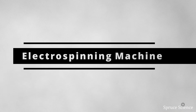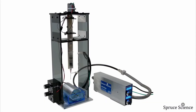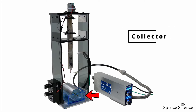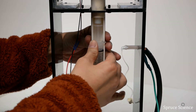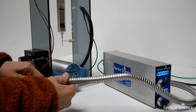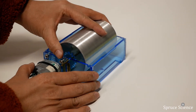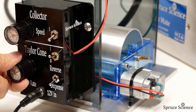Electrospinning is the method of using high voltage to produce ultra-small diameter fibers. The apparatus used in the electrospinning process is shown here. The hardware consists of a high voltage power supply, syringe pump, and collector assembly. In the electrospinning process, a polymer solution is held inside a syringe needle pump. A high voltage power supply is used to create a charged jet of polymer solution. When this jet travels in air, the solvent evaporates and leaves behind a charged fiber. Because of the intense electric field between the needle tip and rotating collector, the fibers are electrostatically elongated and collected on the metal sheet.